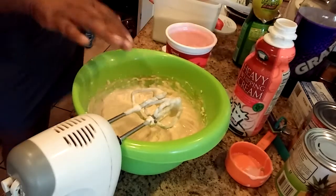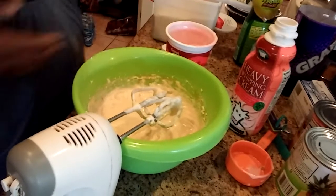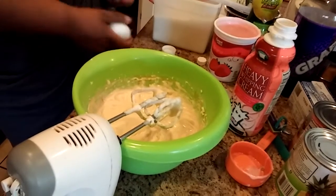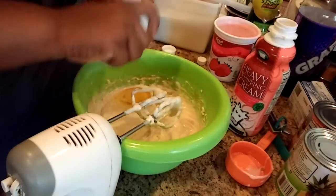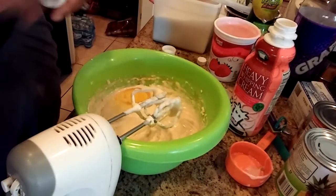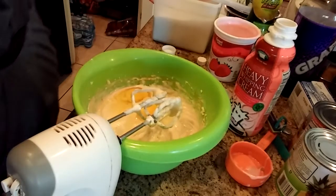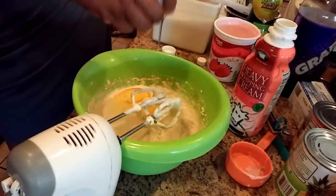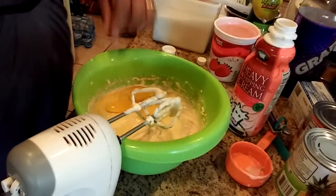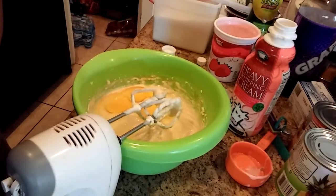I'm going to add three eggs. I'm making this cheesecake for my nephew for tomorrow. Also, remember I made that peach cobbler and all that juice that was left? My nephew wants a peach cobbler, so I saved that juice so I can use it to boil my peaches in.